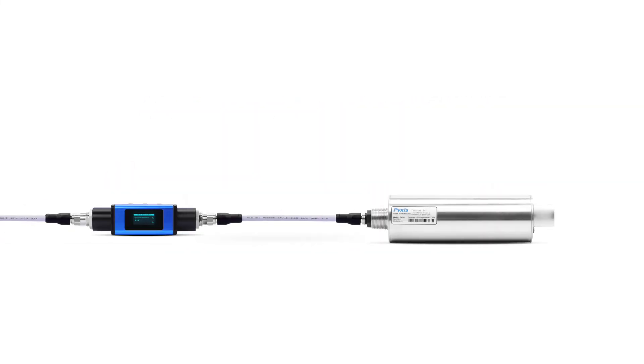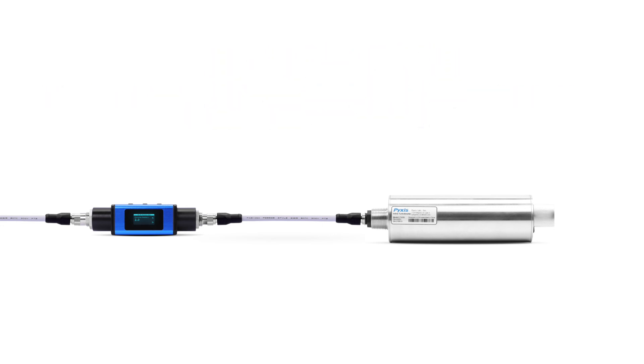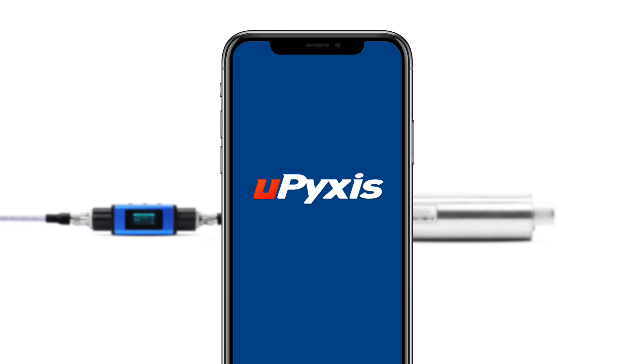The LT635 may also be connected to our MACR inline Bluetooth adapter for wireless programming of the sensor wiper for a cleaning sequence, live sensor measurement display, diagnostics, cleaning and calibration, all on the uPixis mobile or desktop app.